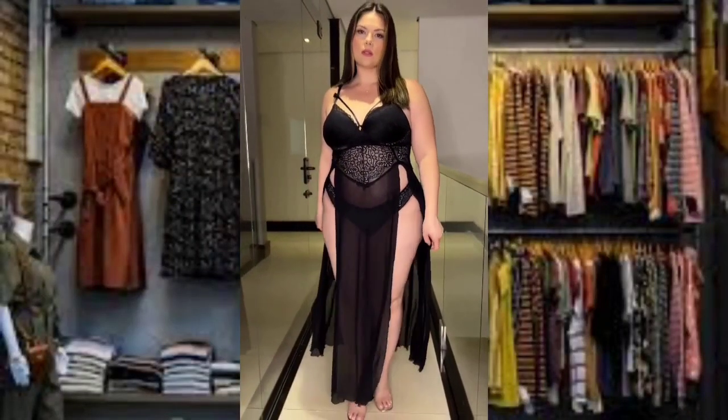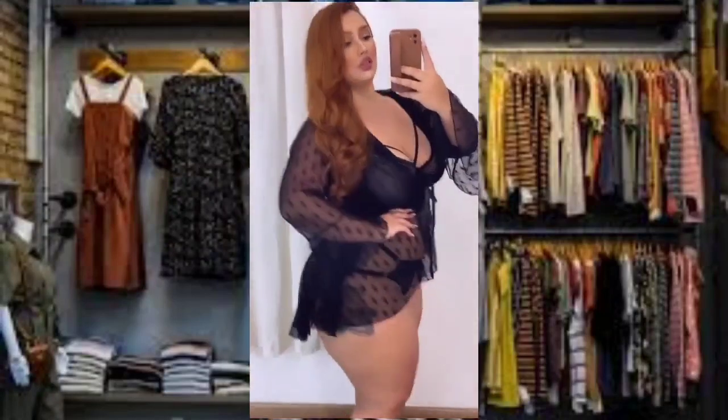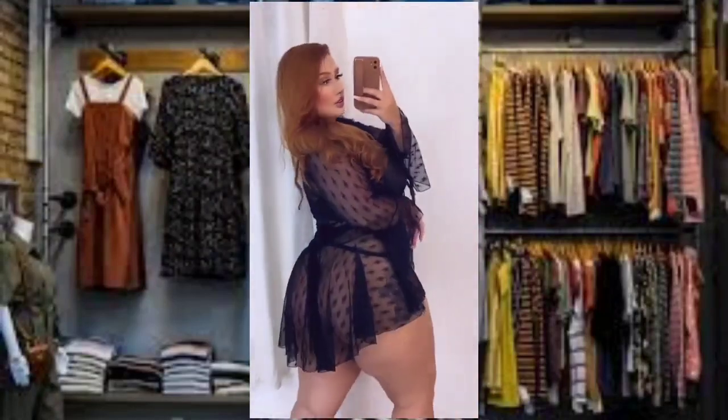Hey guys, and welcome to another fashion video. But before we start, please like and subscribe for more fashion ideas.